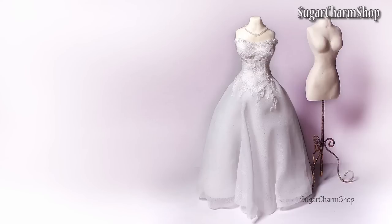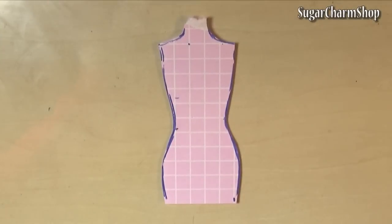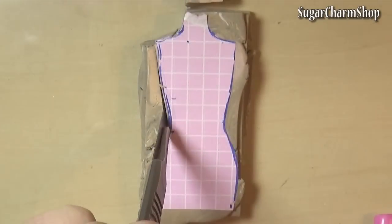Hey guys, this has been on my request list for quite a while, so today we're making a wedding dress. Hope you'll enjoy! Because I'm not making it directly on a doll, I'm going to be needing a dress form.